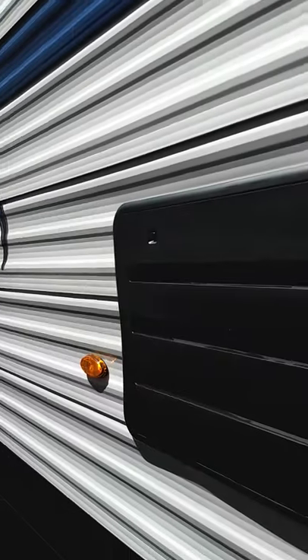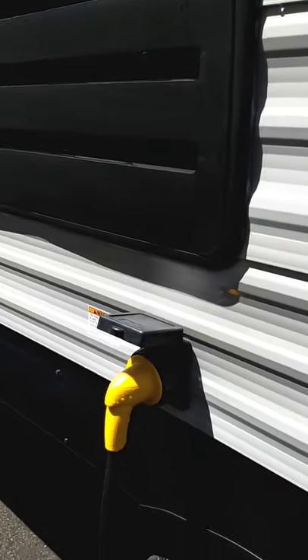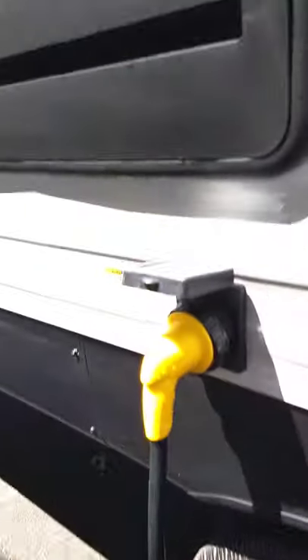That is your service panel for your refrigerator — you don't really have to go in there, that's just for service. It looks like you've got a 30-foot, 30-amp power cord right here.